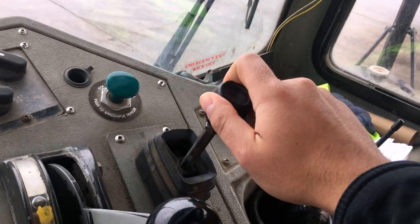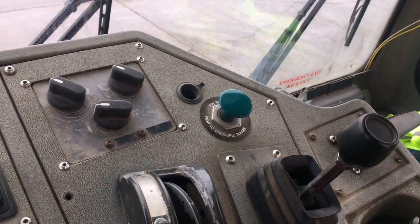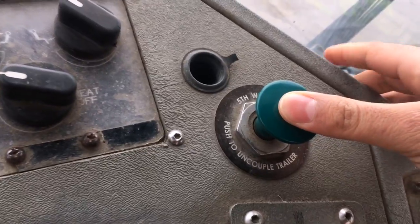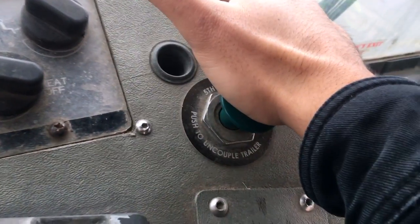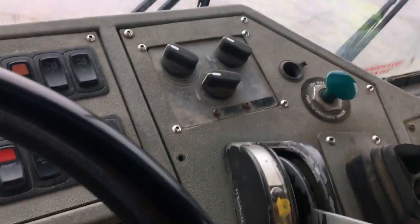That's for the fifth wheel and the lift. When you want to release the tractor from the trailer, this is the button that you are going to use. You are going to push it and it is going to unlock the jaw, and you will be released from the fifth wheel.